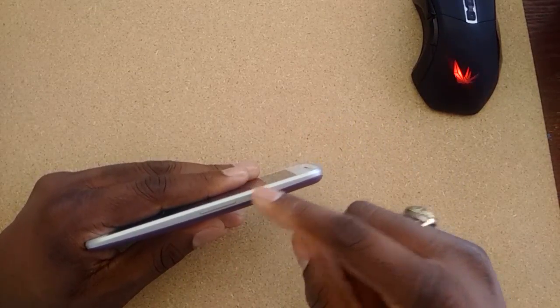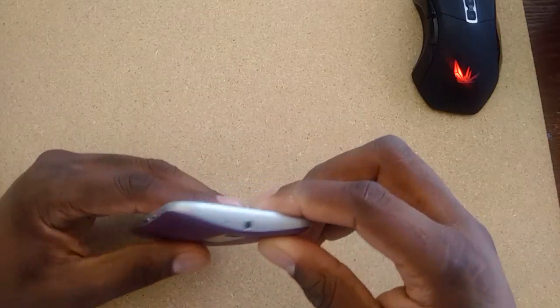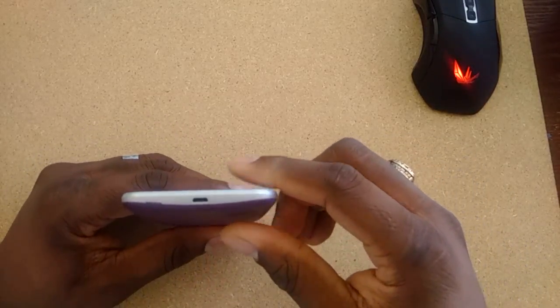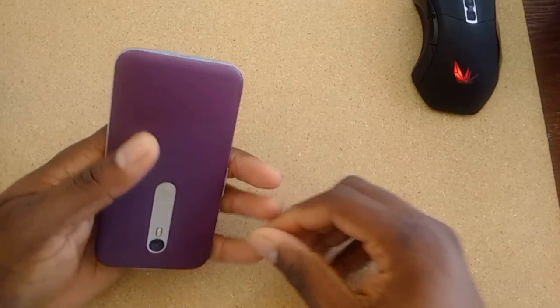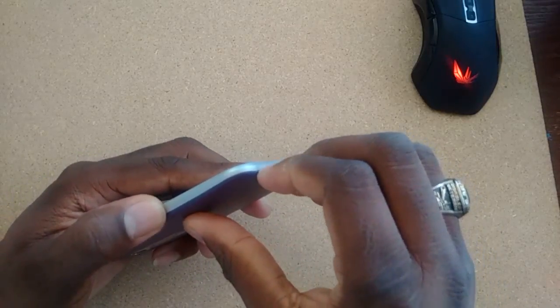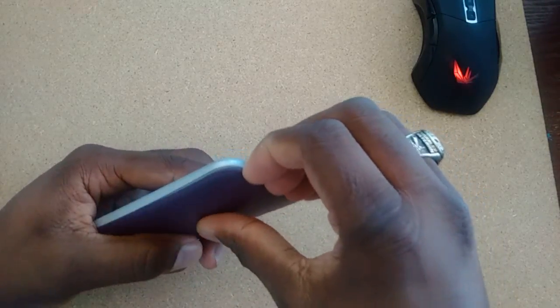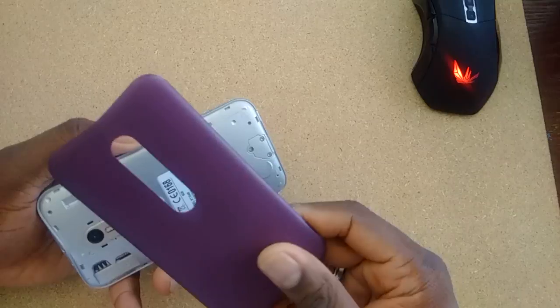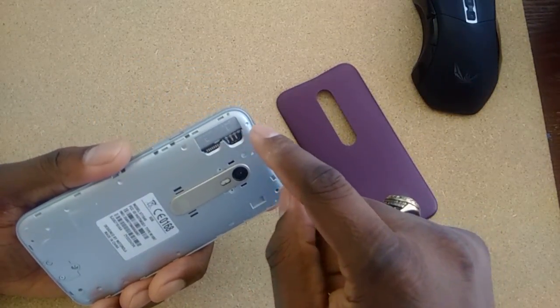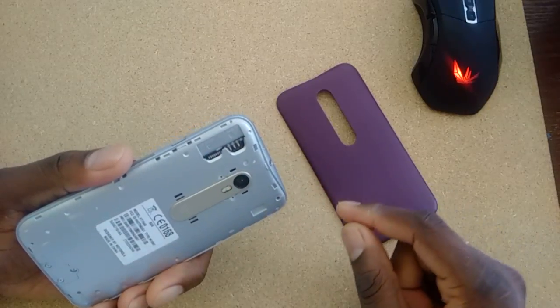You've got your power button, a textured power button, volume rocker, headphone jack and mic up top. Nothing along this side. Charge and sync right there, and you've got your 13-megapixel with dual-tone LED flash. This camera is great. Popping the back off, because you can change these shells — I'm actually going to get more shells. You've got SIM card here and SD card there.